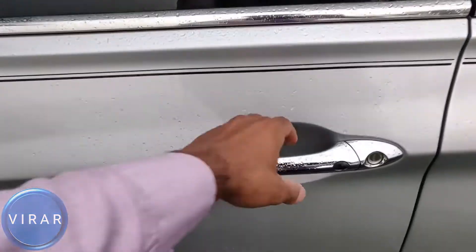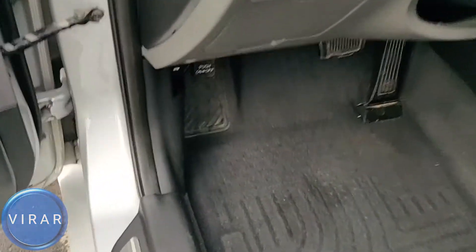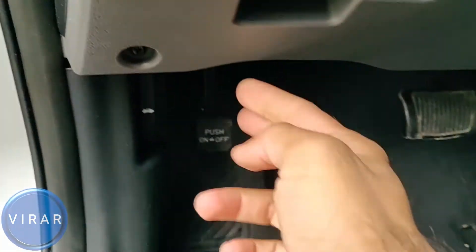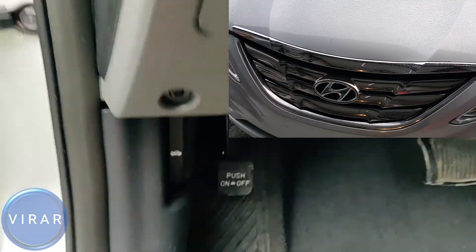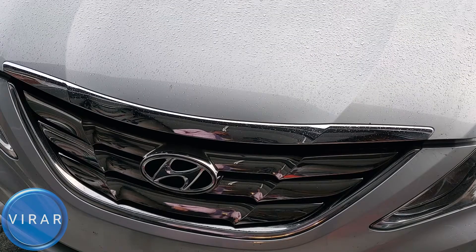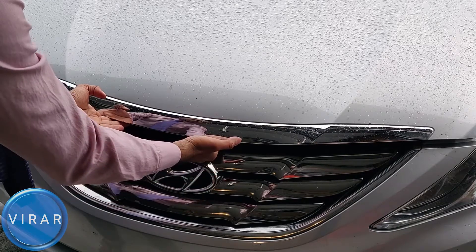Open the driver side door. Right there where the driver's left side foot goes, there's the hood release lever with the sign on it — pull it. Now in front of the vehicle, right on top of the Hyundai emblem there, put your hand in there and pull it up.